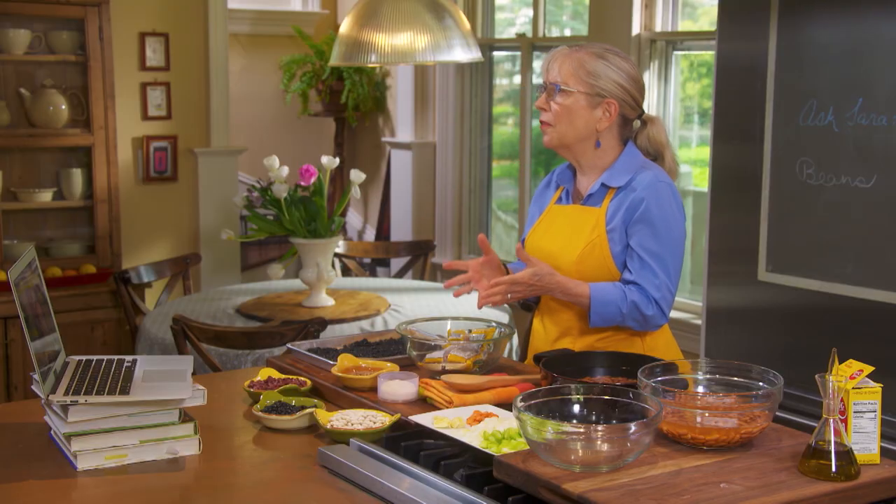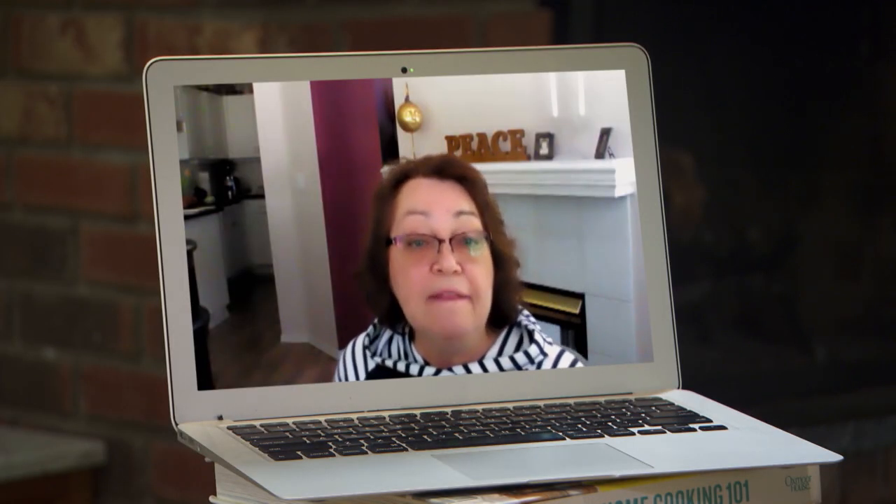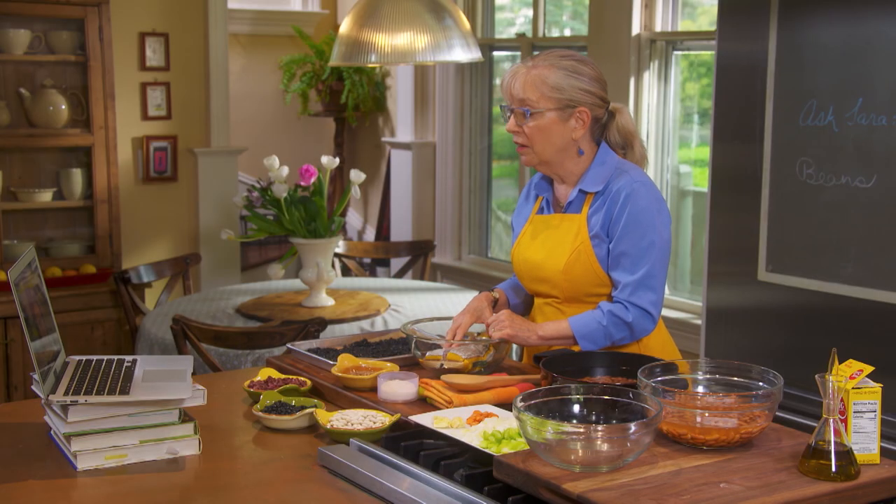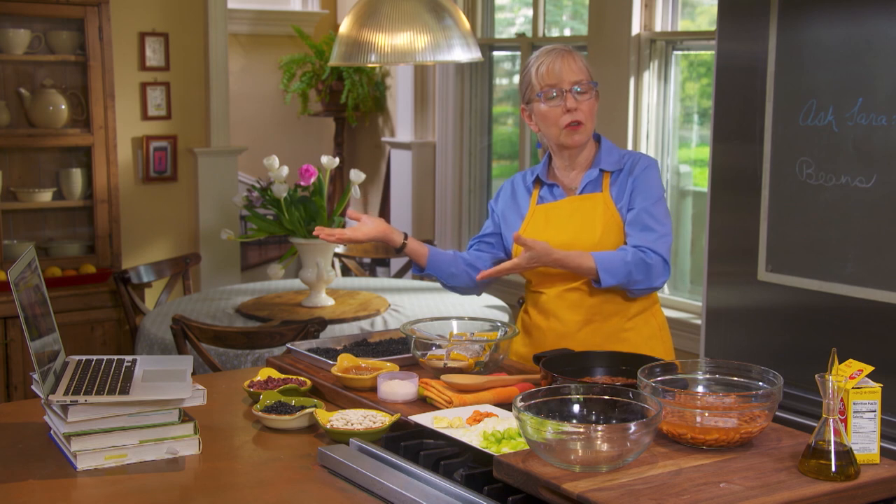Esther asks one more question: how long and in what form can she store them? You can keep them in the fridge for up to five days, in the liquid or not in the liquid — either way is fine. They also freeze really nicely. I encourage all of you to come join me like Esther did with your culinary dilemmas on Ask Sarah.